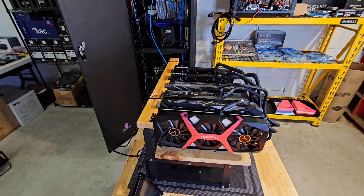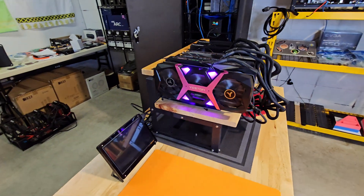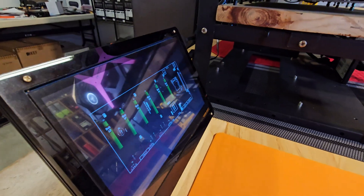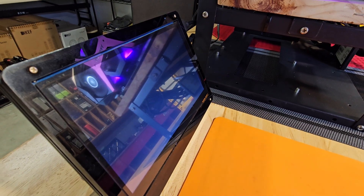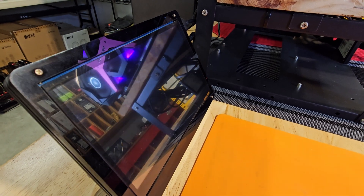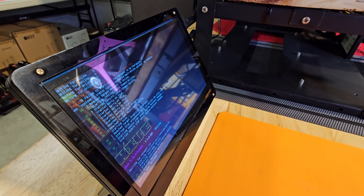When I'm troubleshooting I don't usually put all the GPUs back on at once, but Yeti told me to throw them all on there and let's go. My fingers are crossed — I'm doing a little bit of praying. Hopefully this all works. Let's see if Hive stays up for more than just a couple of seconds this time. Here we go, come on baby, keep going. It's still going — that's the longest she's stayed running yet. Let's see what we got.